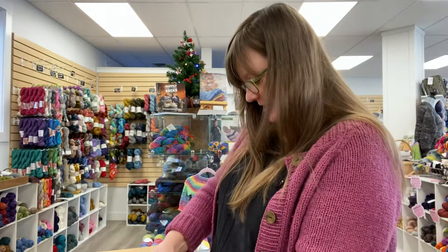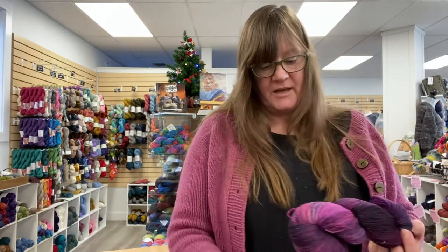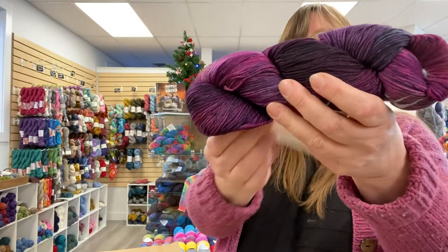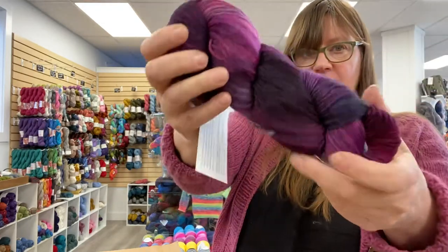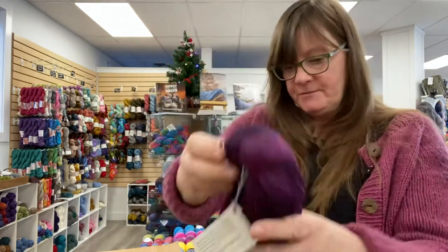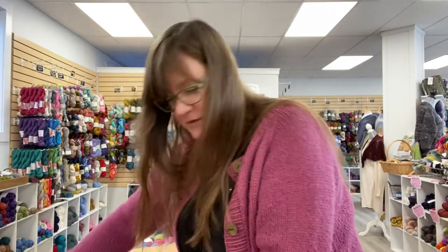Really careful not to cut the yarn in these bags. I went for a lot of purpley blues, I guess. This is called Purpurus — Arroyo, DK weight, 335 yards for a 100-gram ball. Beautiful pinks, purples, a little gray in there.